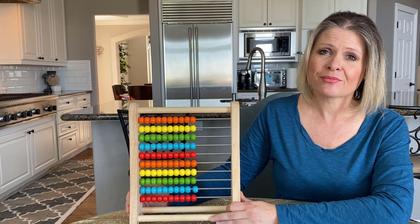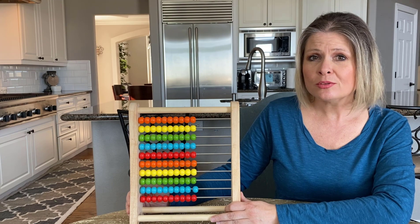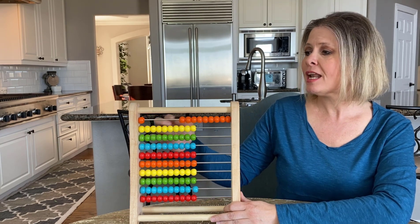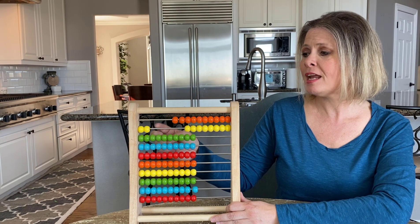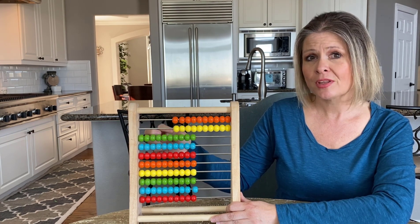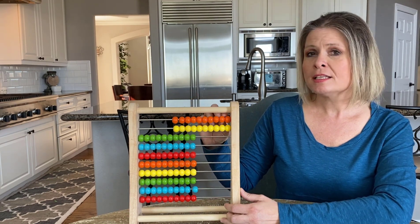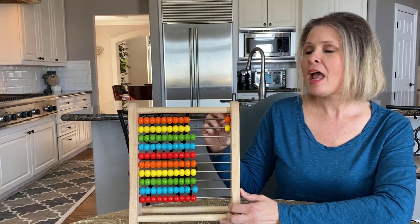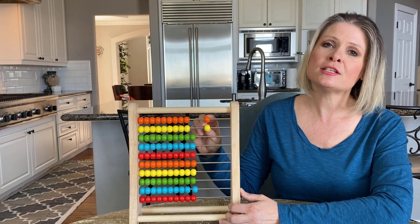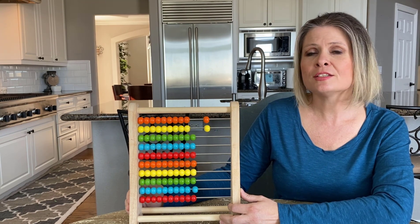Pretty neat! And once your child can count to 10, you can use two rows to count to 20: 9, 10, 11, 12, 13, 14, 15, 16, 17, 18, 19, 20. When you learn how to count on an abacus, your kids will soon realize that the first nine numbers are repeated, and the tenth bead introduces a new number name like 20, 30, 40, and so forth.